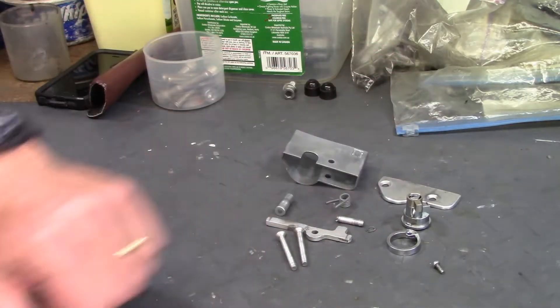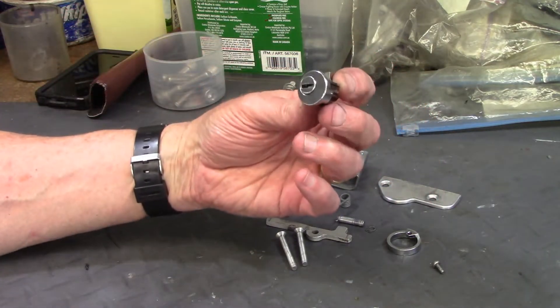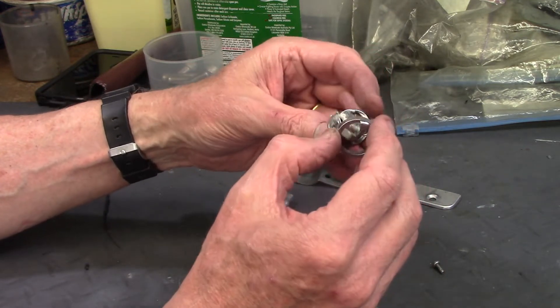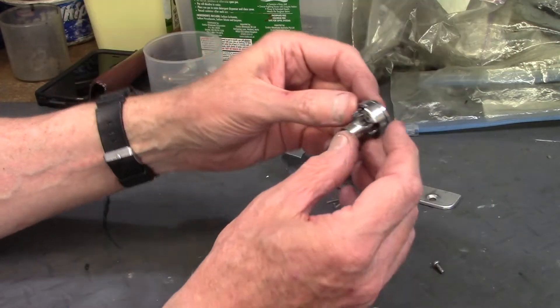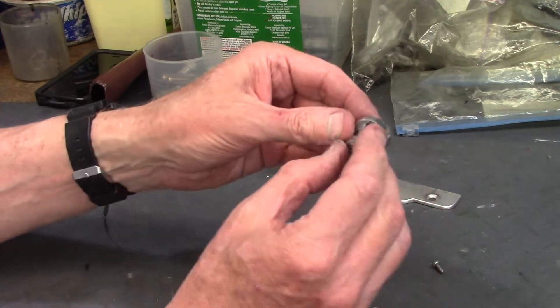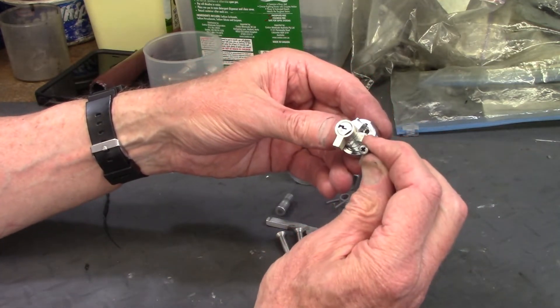These are all the parts that go into the seat lock mechanism. This is the lock tumbler and it has a retaining ring that has a little pie-shaped piece that slides and fits in. This goes on the inside of the frame and this is on the outside of the frame, and it's secured with a small Allen screw.